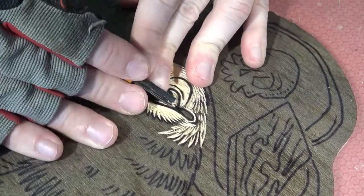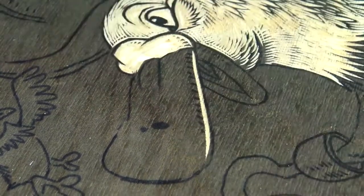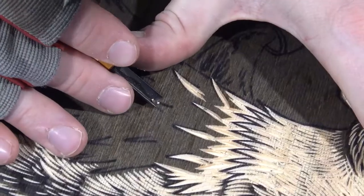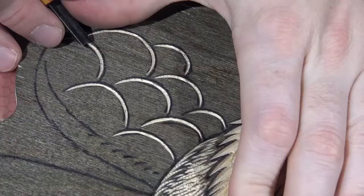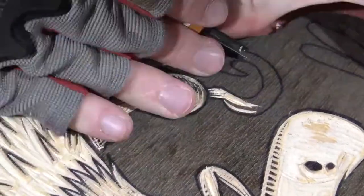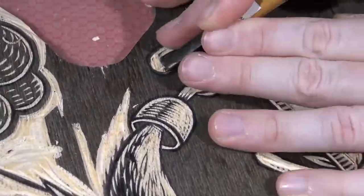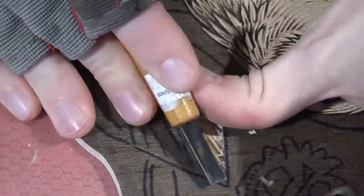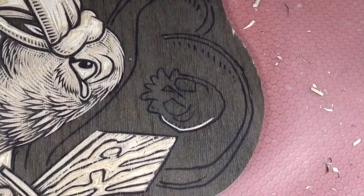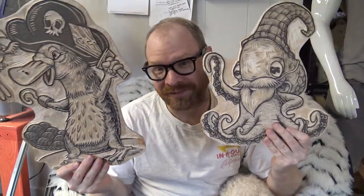I just did a whole bunch of carving this week. Now I would like to see those printed on paper, so I've got my press set up and I'm ready to throw some ink down onto the two new blocks — the Octodrome and what I'm calling Captain Platypus. I want to print them on paper and offer them as prints for about a week or so and do a limited edition print run of both of these.